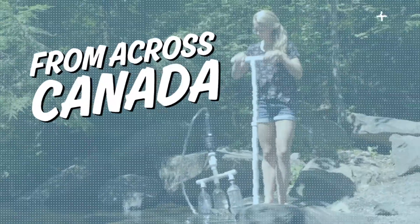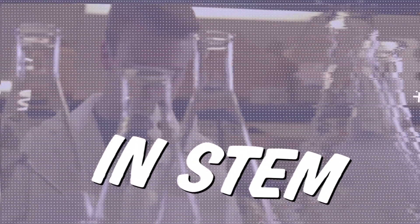Ten students from across Canada achieving greatness in science, technology, engineering and math. This is Emerald Code Decoded.